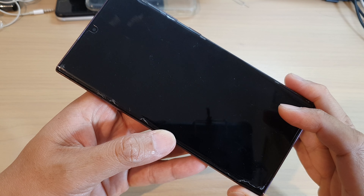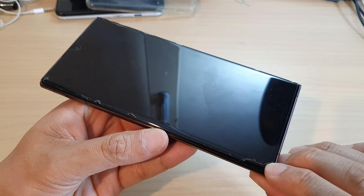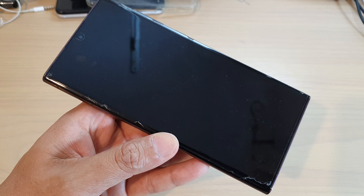Hey guys, in this video we're going to take a look at how you can remove the screen protector or tempered glass on the Samsung Galaxy S22 or the S22 Ultra. This is the Galaxy S22 Ultra.